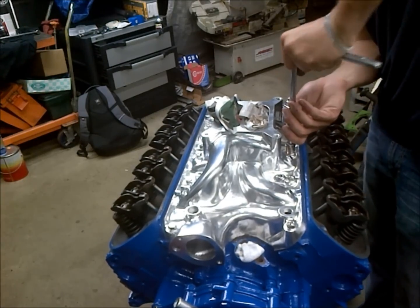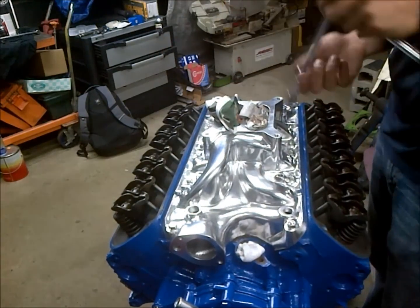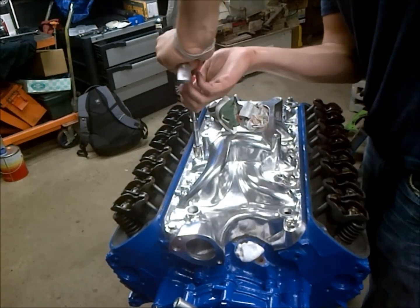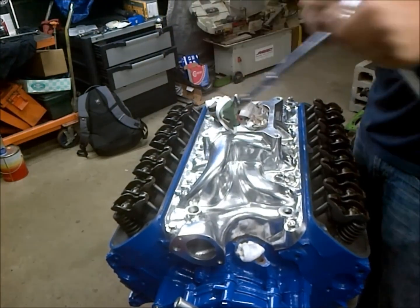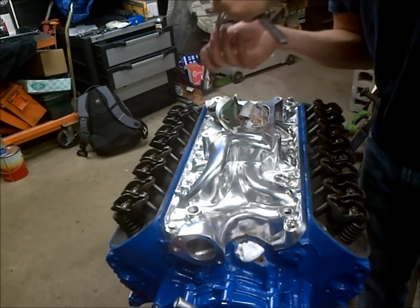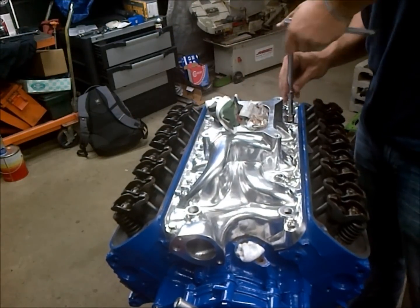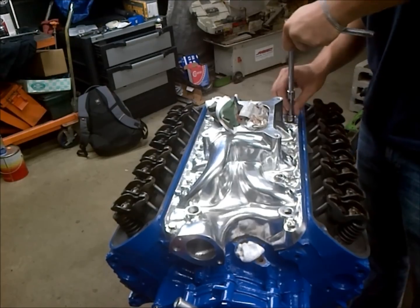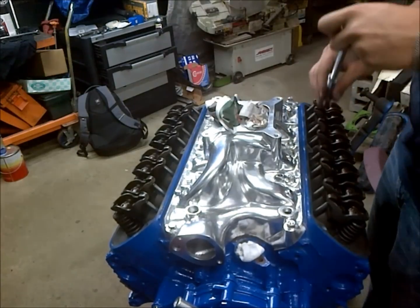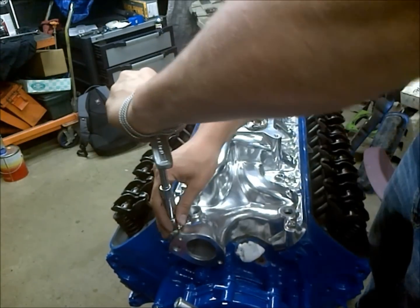I'm going around right now to get it all snugged down and ready for torquing. A quick note: the torque spec on this bolt size is 25 foot-pounds, but with aluminum intake manifolds like what we have here, you run the risk of cracking them when you torque them down that tight.